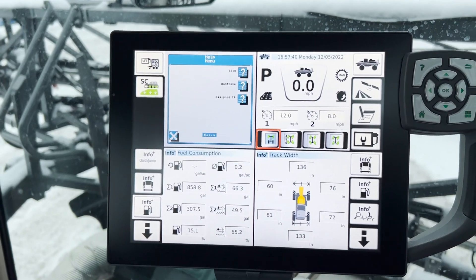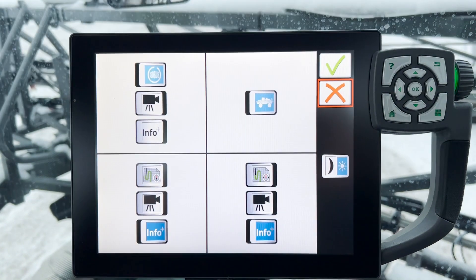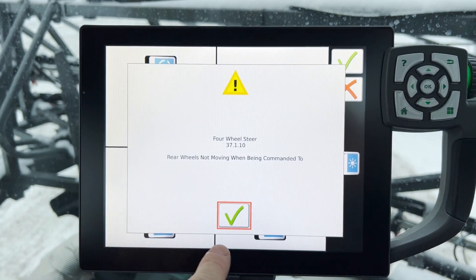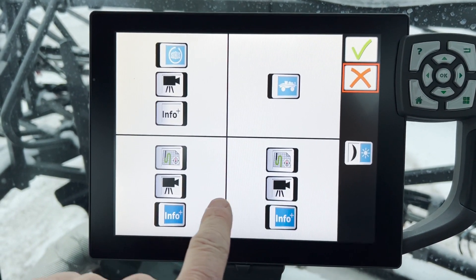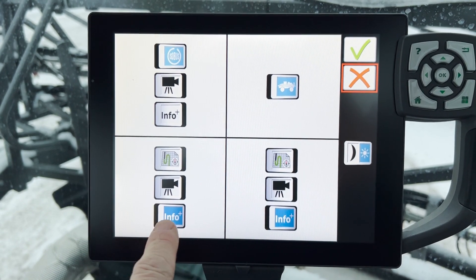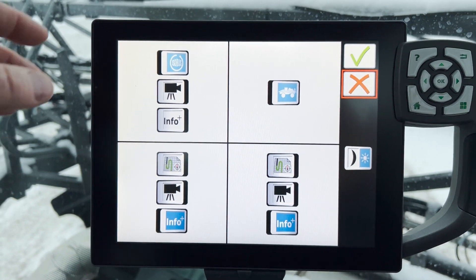Your information can be laid out the same as on the tractor. If you want to change that, you press the four squares and then pick what you want. You can pick cameras, you can have the auto steer map on the bottom, or you can lay it out differently — same thing as you do on your tractor.